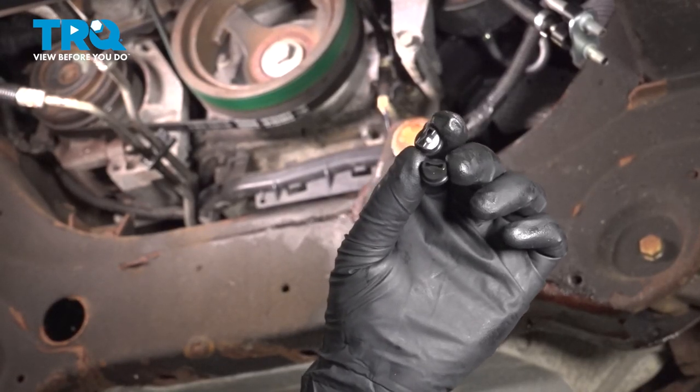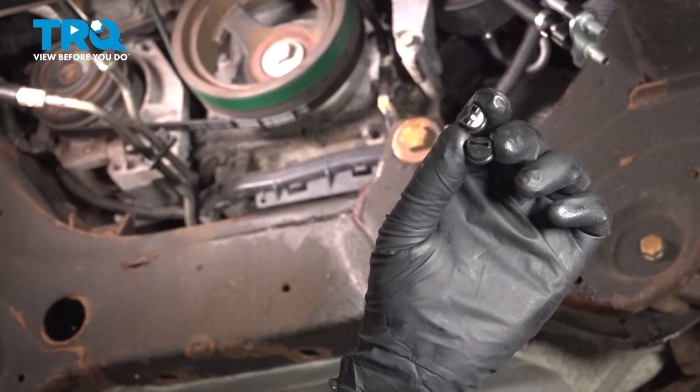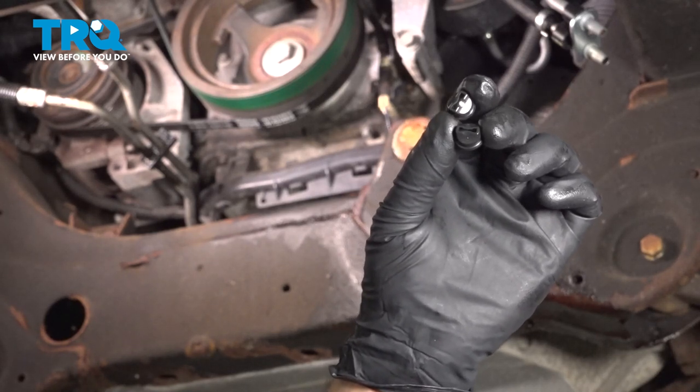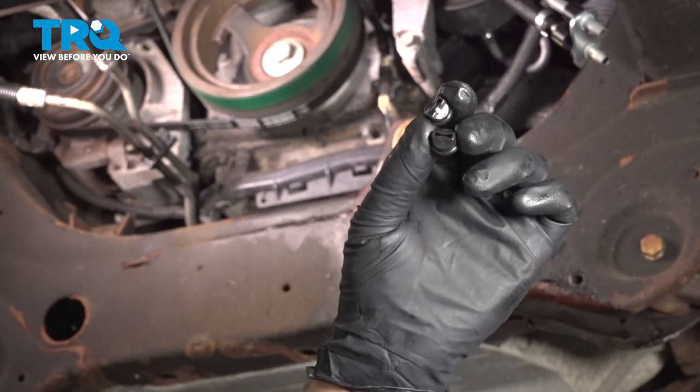In this video, we're working on a 2007 through 2013 Chevy Silverado. We're gonna be replacing the power steering rack seals. They seal the power steering hoses to the steering rack.